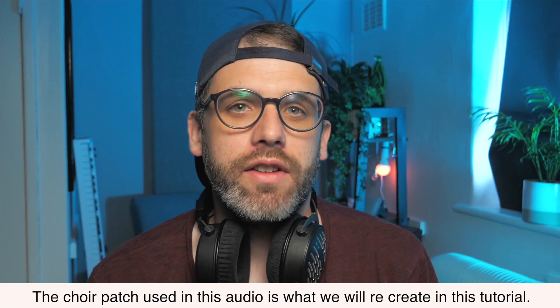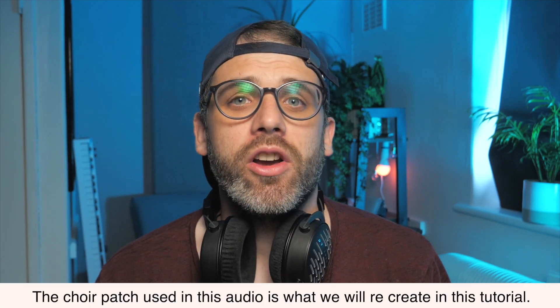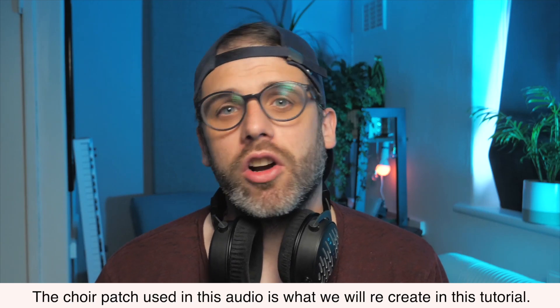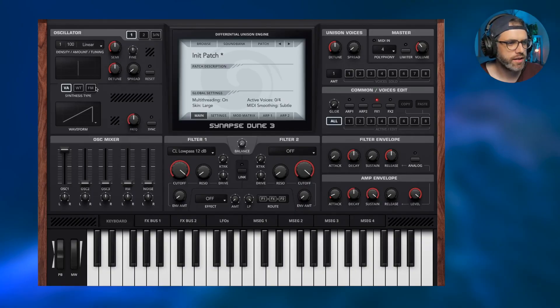Hello and welcome back to the Dune 3 workshop series where we take a deep dive into the features of Dune 3. In this video we're going to be taking a look at building a realistic choir patch. If you have any questions about what you see in today's video please let us know in the comments, and if you want to catch up on the workshop series you can check the link in the description. Let's get started.